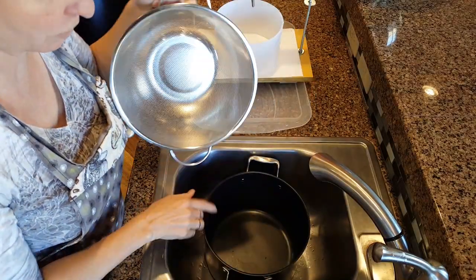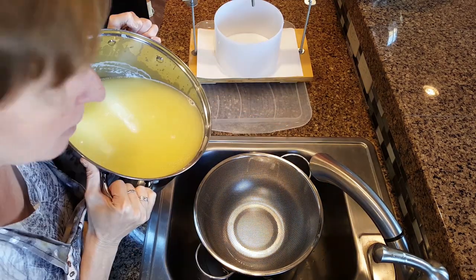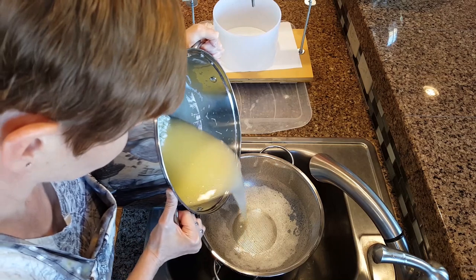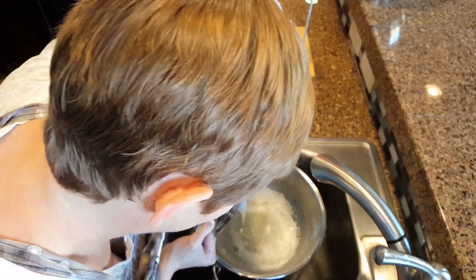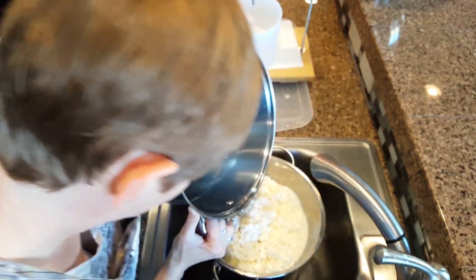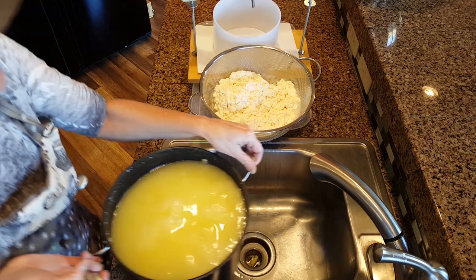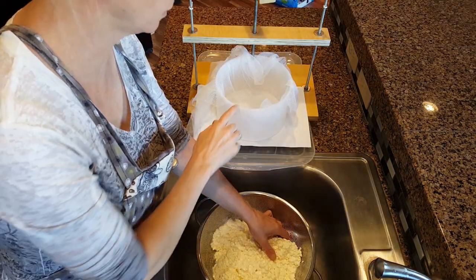Place a fine mesh colander over a pot so you can catch the whey. Carefully pour the curds into the fine mesh colander. Place the curds into a cheesecloth-lined mold.